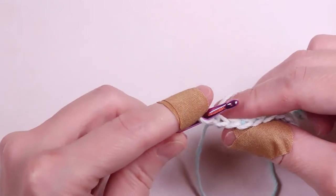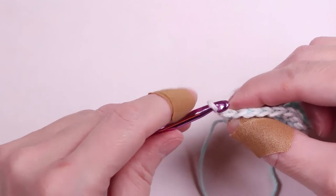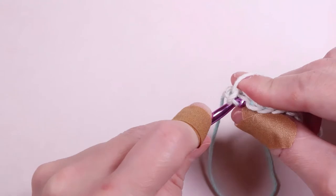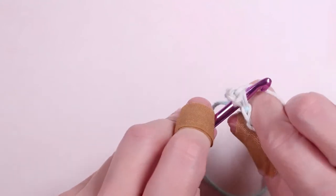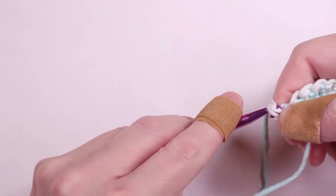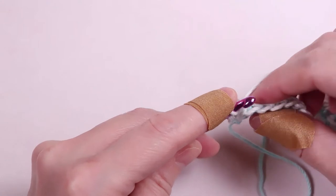You'll notice that if you turn your work so that you see the top of the chain, it's a row of V's. We're going to insert the hook into the first V chain, pull the yarn through, yarn over, and pull through two. This makes your first single crochet in this row.